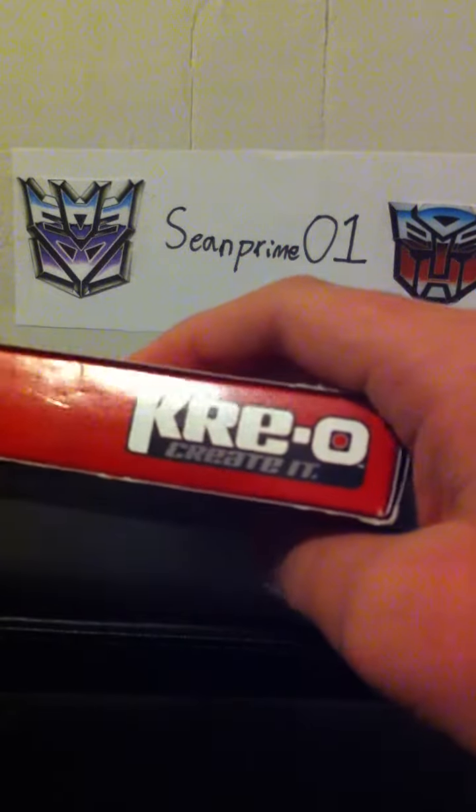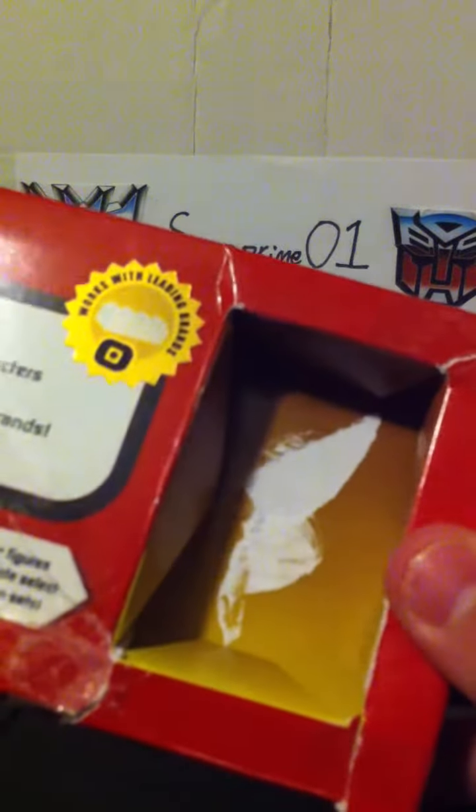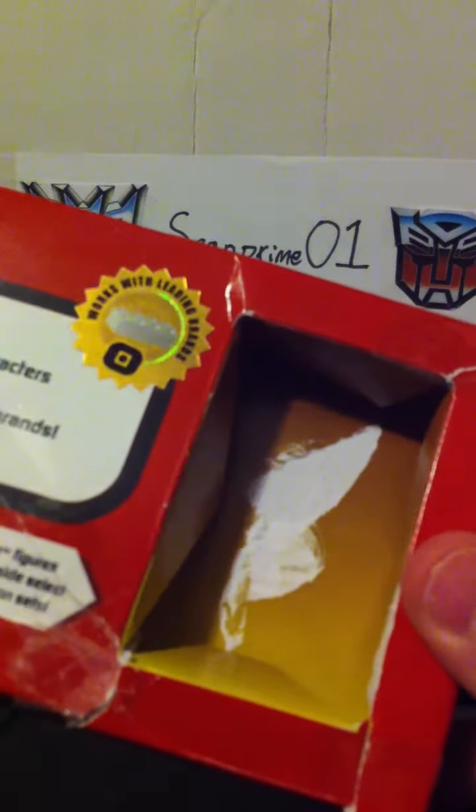It has a little Bumblebee right there — proof of purchase. Creo created. Open it up, looks like a Lego brick. And yes, it's damaged. My fault. My bad.